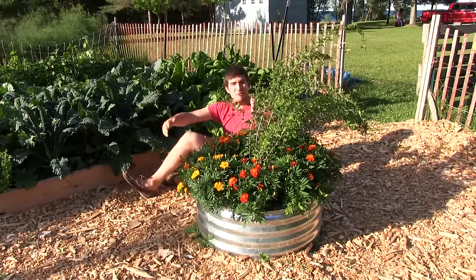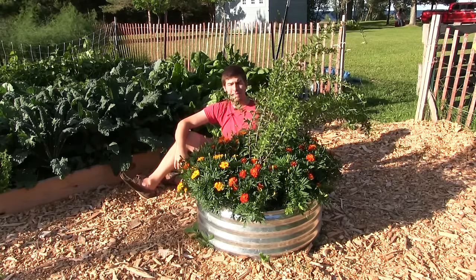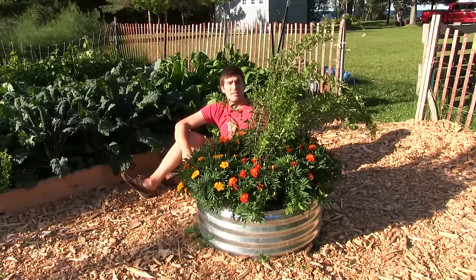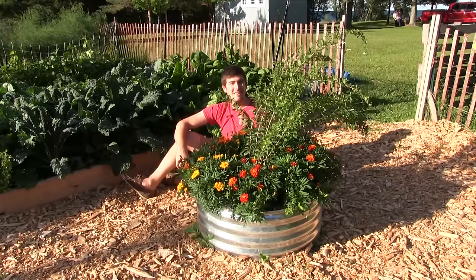And that's goji berries. Hopefully you all enjoyed it and learned something new. I recommend checking them out — we got these at Lowe's, which I was really surprised by, but you can also get them online. You can actually start them from seed. There are a couple of videos out there on starting them from seed — in fact, we started them from seed, but I'm not sure where that video is.